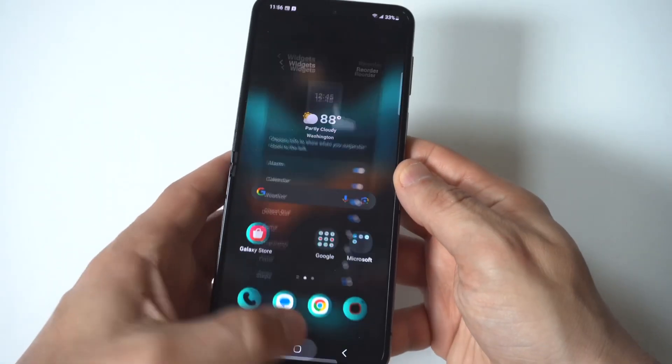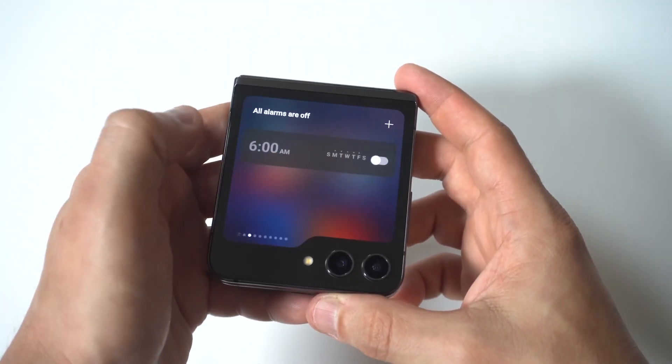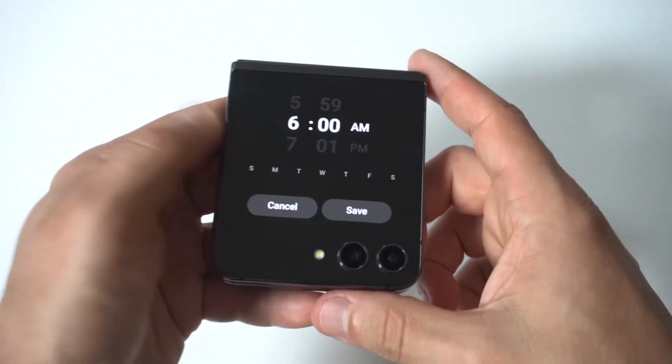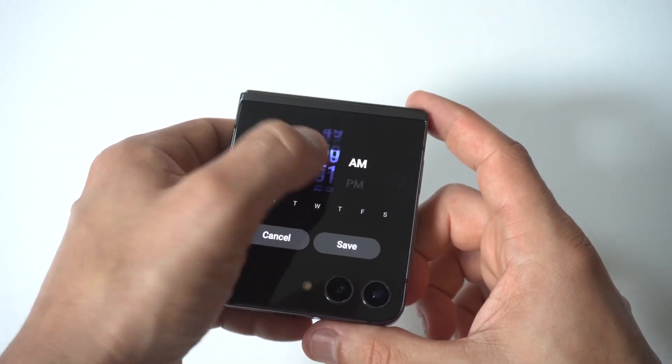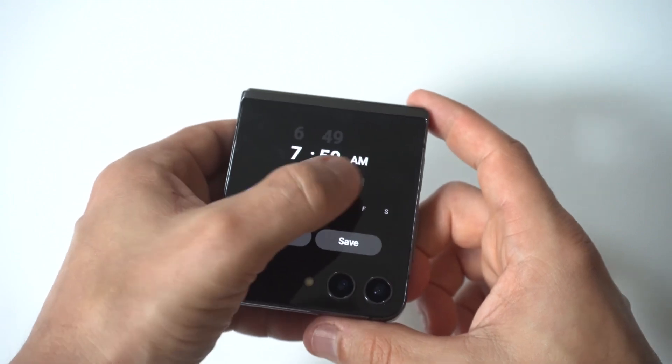Let's go back to the cover display, and you're going to see that there is now an option to set alarms. You just click the little plus icon, then you can set the time. Below, you can start checkmarking all of the different days for which you want this alarm to go off. It's really cool that you can do this right from the cover screen.